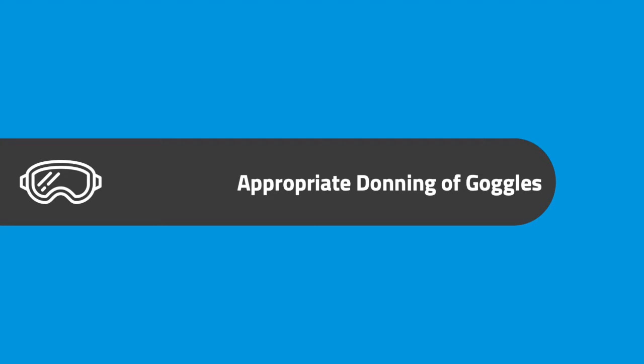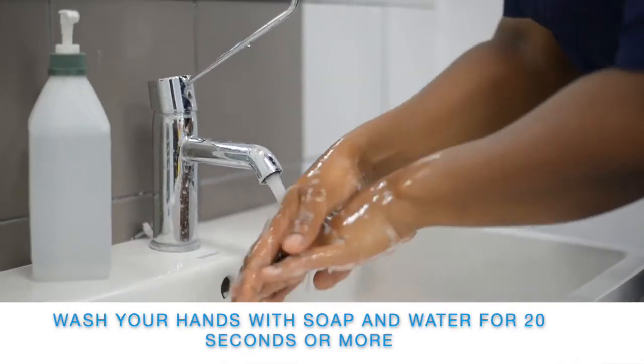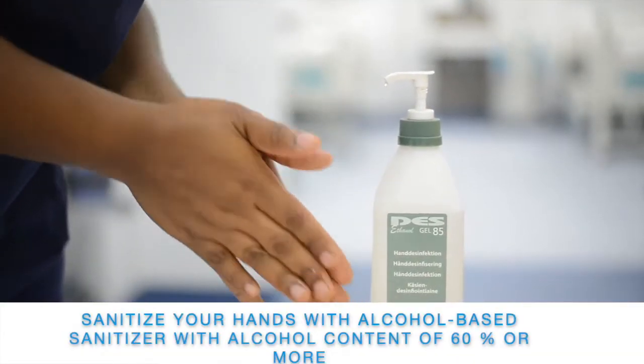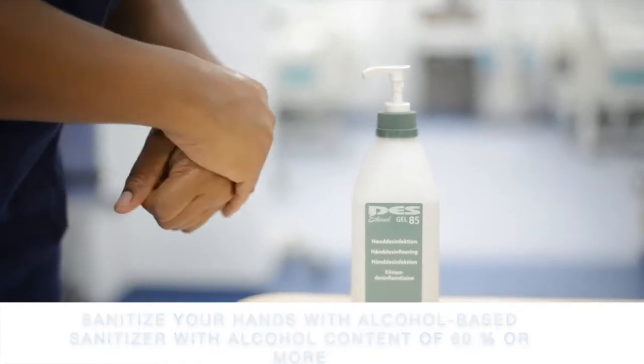Appropriate donning of goggles. Wash your hands with soap and water for 20 seconds or more, or sanitize your hands with an alcohol-based hand sanitizer of an alcohol content of 60% or more.